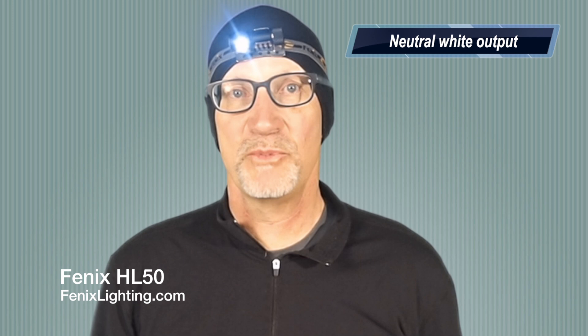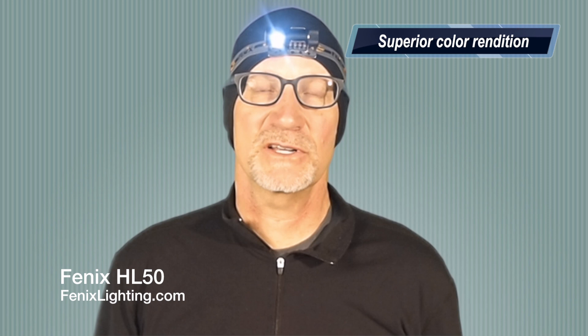This light features a neutral white light output, which means in damper conditions — rain, sleet, or snow — it provides better penetration through moisture. It also delivers better color rendition under all conditions.